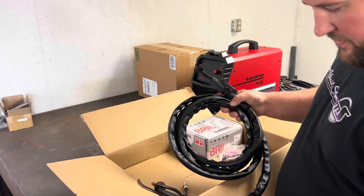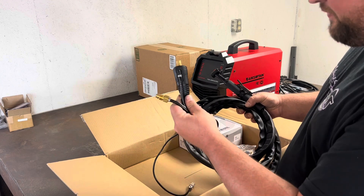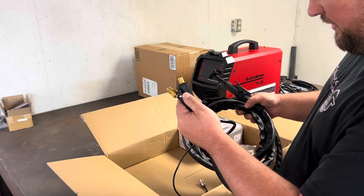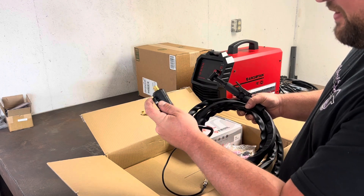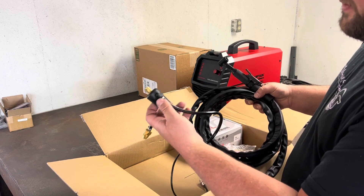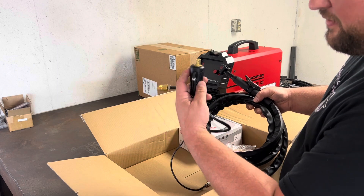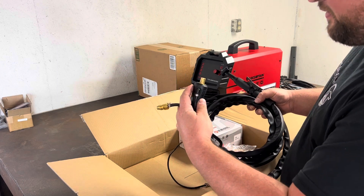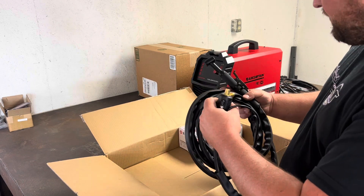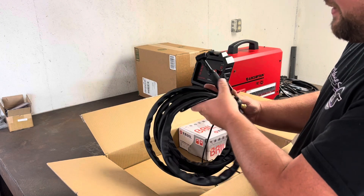The fittings have nice crimped ends on them — looks like a pretty durable setup. The only thing you might want to watch is this 90-degree plastic airline-style fitting here; just be careful when you plug it in. But other than that, it's a pretty comparable-looking TIG torch to my Everlast.